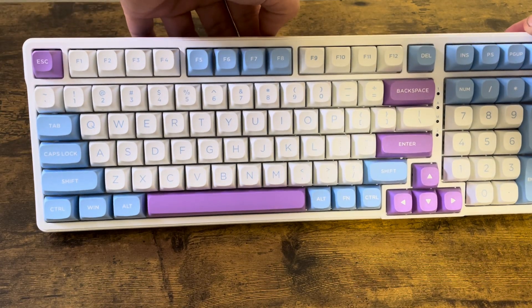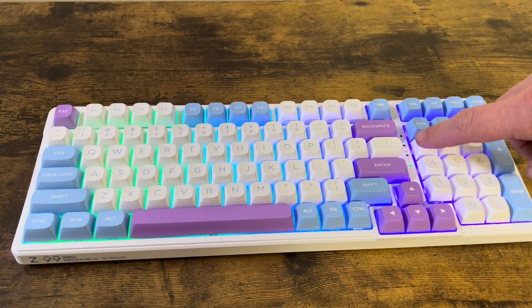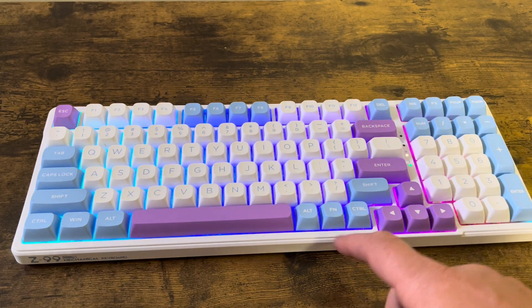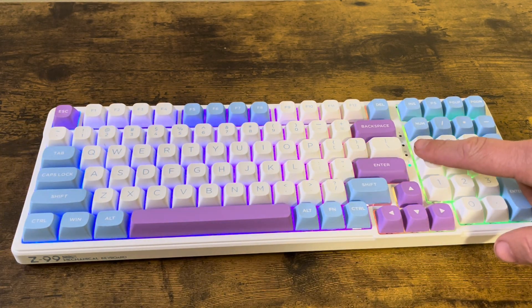To do the Bluetooth, all we're going to do is turn the keyboard on. This may be blinking blue, which means you can already be paired. But if it's not blinking blue or blinking pink, what we want to do is find the function key and then the 1, 2, 3 key, and press all those — this should start to blink pink.